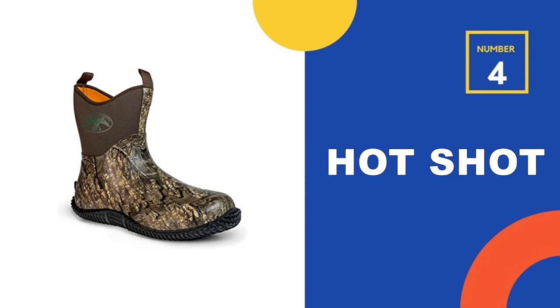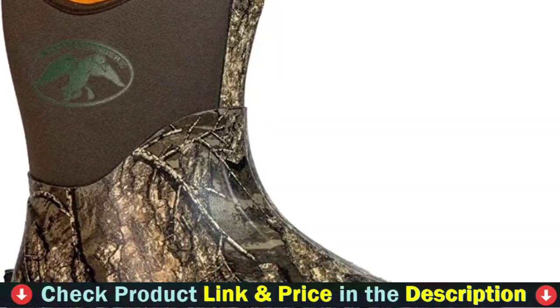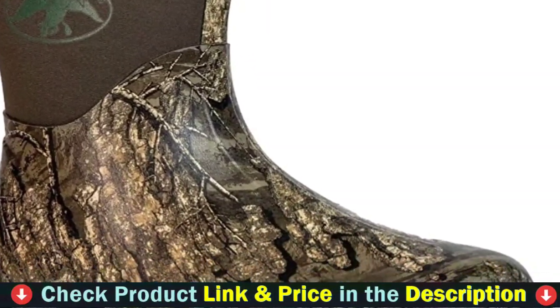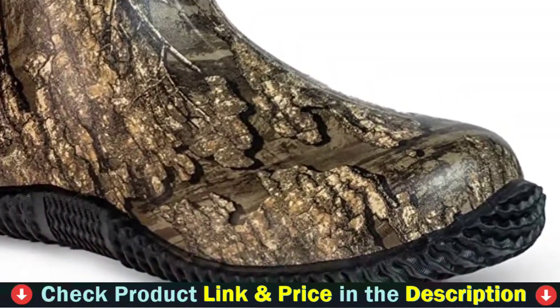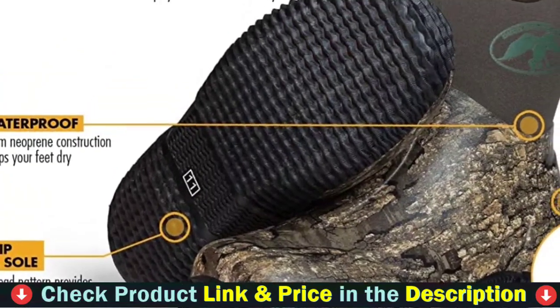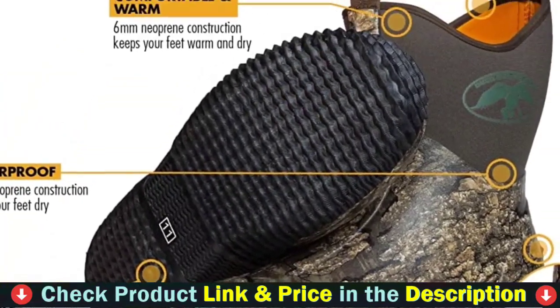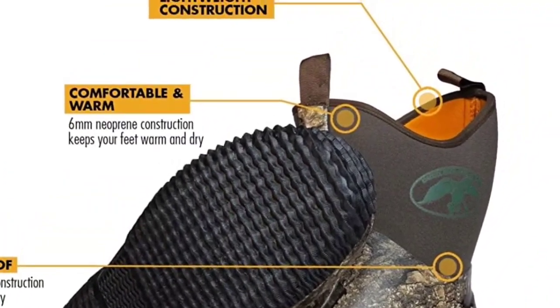Number 4 in our list is Hot Shot Duck Hunting Ankle Boot. These boots are the ideal men's camouflage boot. These ankle boots are made of 6mm neoprene and are coated with rubber for 100% waterproof construction. They also include extra rubber layers where needed for the toughness required by the outdoors. The neoprene material is extremely flexible and durable, while also delivering natural warmth from body heat.